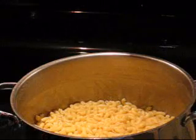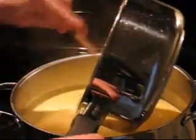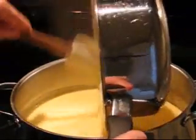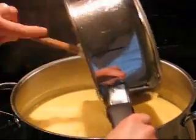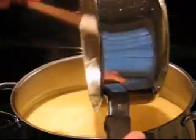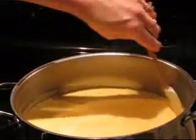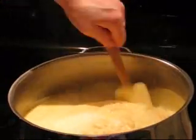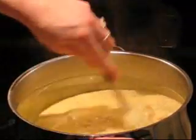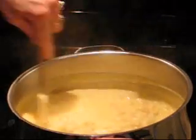Our next step is simply to mix the cheese sauce in with the cooked macaroni. Using a rubber scraper, you want to get every last bit of sauce out. Make it nice and cheesy — the kids absolutely love this dinner. Just stir that in until all the macaroni is coated and then we'll put it into our buttered casserole dishes.